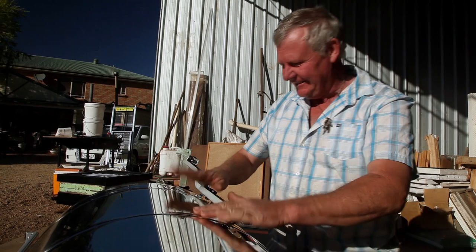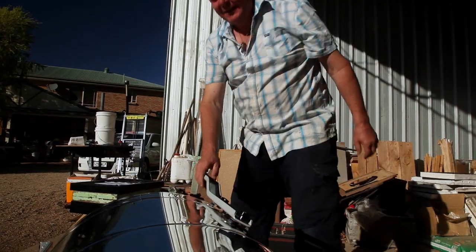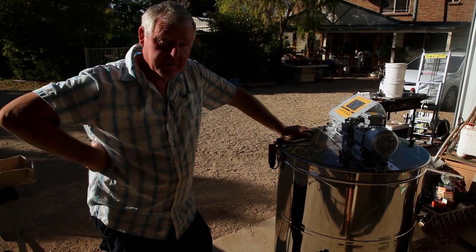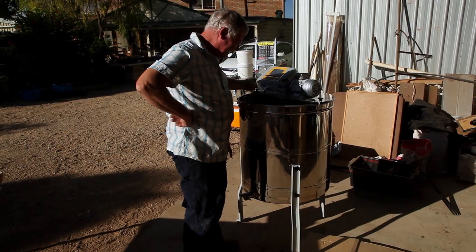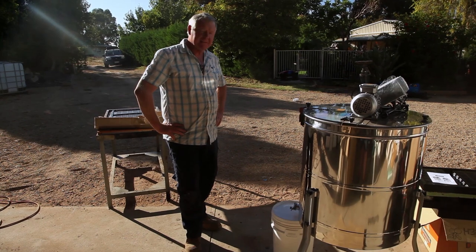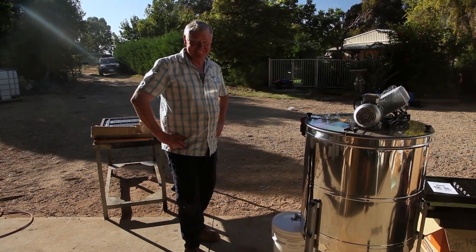That looks pretty good, doesn't it? I think this extractor's designed for tall people like me lad. I'd have to stand on a box. I guess that's how we can get our bucket under there. They probably measured a 20 litre bucket. You know what's going to happen now? The bloke's going to have to make a bloomin' platform to stand on. How are we going to actually get up there? A better idea - I'll just let the tall man do it.